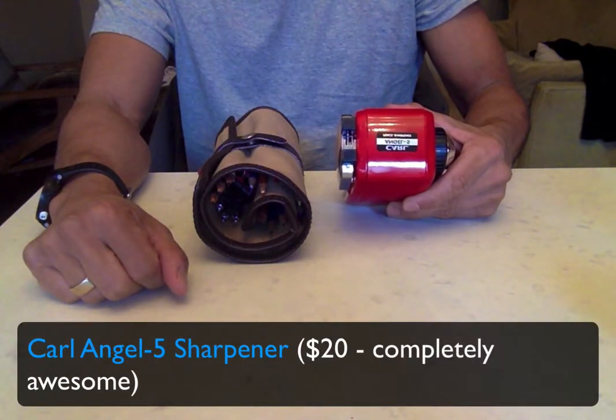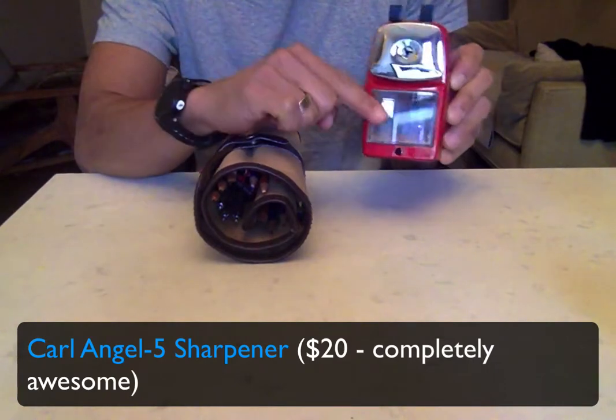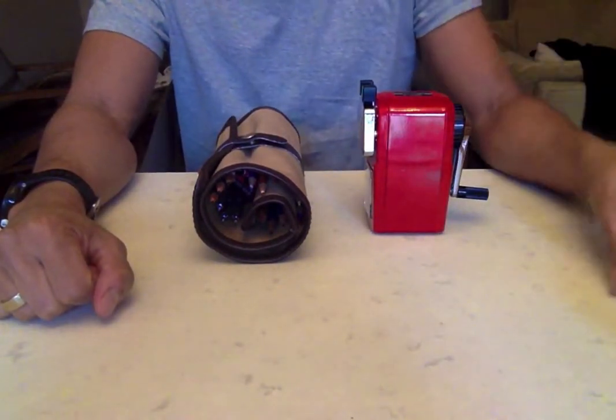I've got the Carl Angel 5 pencil sharpener right here, as you can see from the shavings. I have been using this bad boy quite a lot.